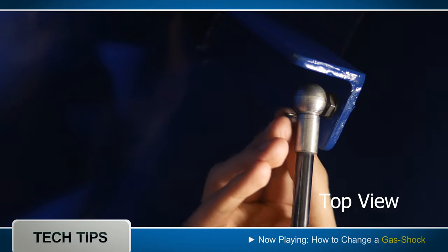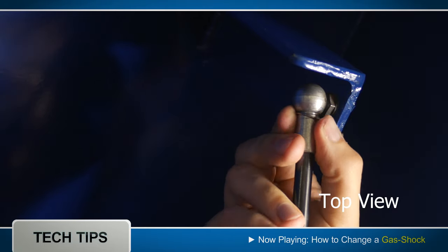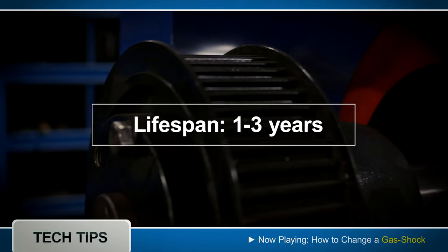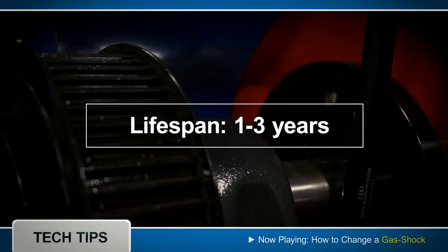Here's a replay from the top view. It's also important to know that gas shocks will typically last one to three years, depending on the environment.